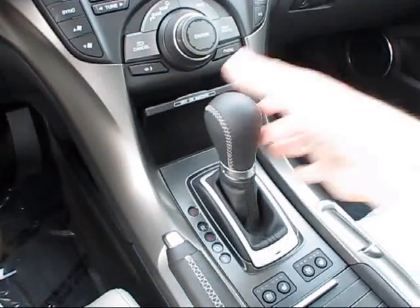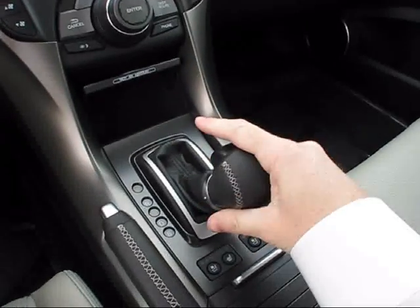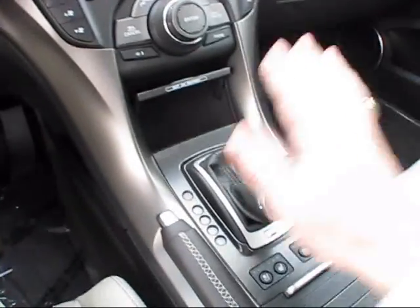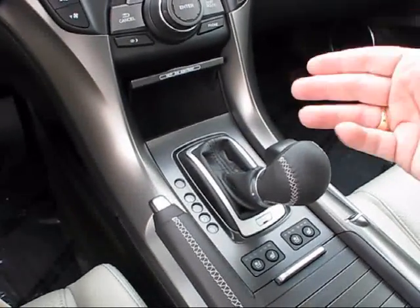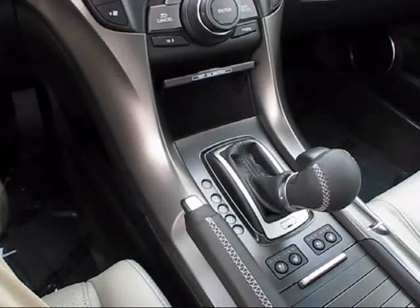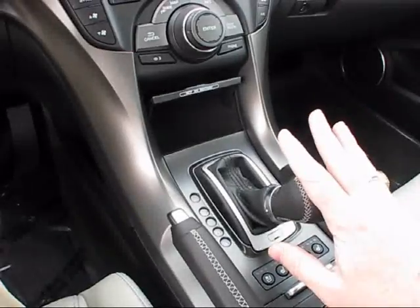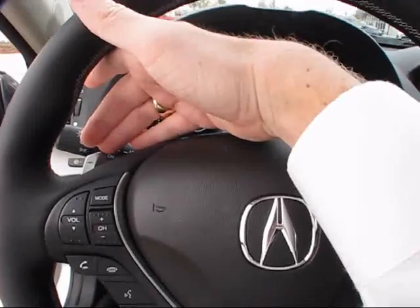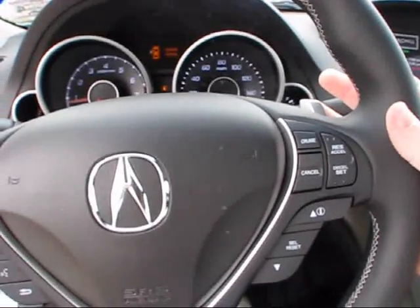This new 2012 TL puts its power through an electronically controlled six-speed automatic transmission, combined with sequential sport mode as well as full manual shiftability. Leaving it in the automatic sport mode setting encourages the transmission to shift a little bit quicker and also delivers a much sharper throttle response. If you wish, it will engage the gears automatically in sport mode, or you can go into full manual mode using the available paddle shifters on the steering wheel — the left one to shift down and the right one to shift up.